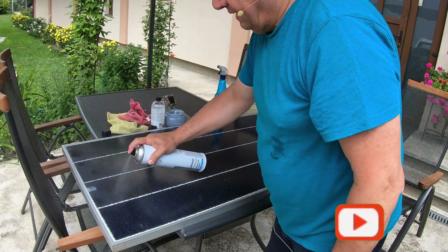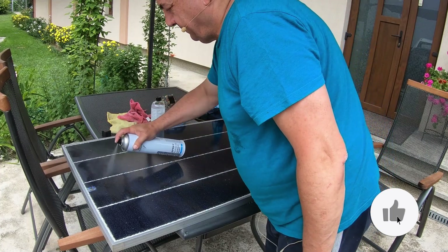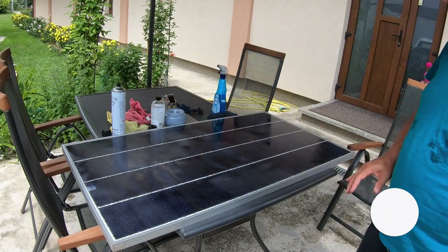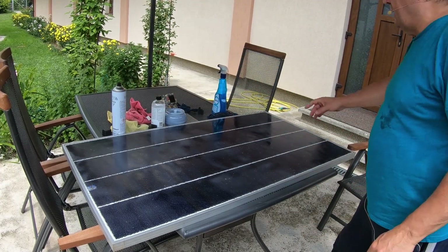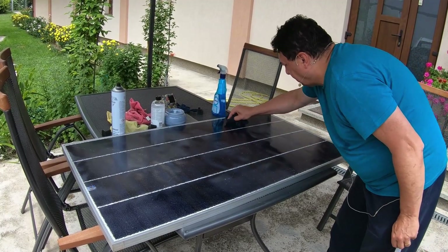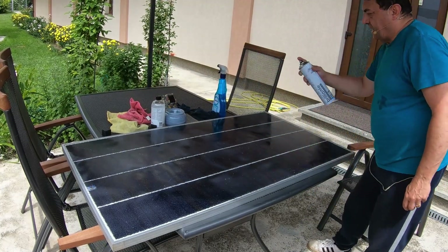It smells like nail polish — that's a good sign. Let's just let it dry for a couple of minutes and then we'll take a second attempt. I did a bit of a mess there, oh man.